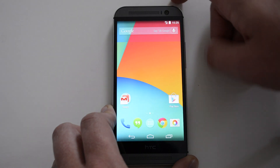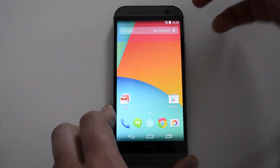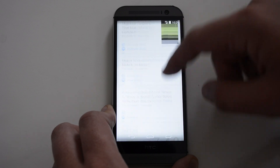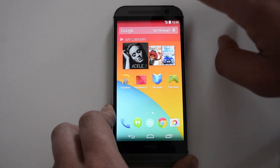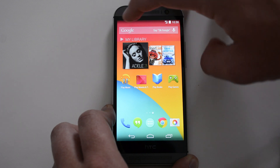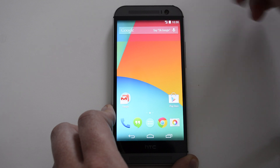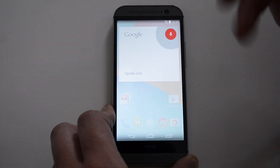Let's look around the ROM. Starting with the home screens — you have the Google Now launcher, so if you swipe over to the left you get Google Now with all your cards. Swiping over here, this is the stock setup; I haven't adjusted anything. This is what comes on the ROM once you load it. On every home screen you're going to have your Google search bar up top.